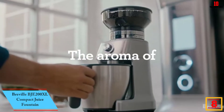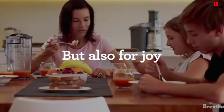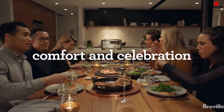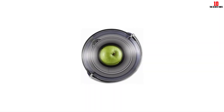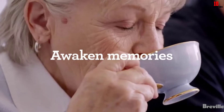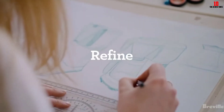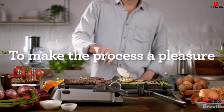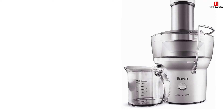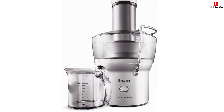At number 8, we have the Breville BJE200XL Compact Juice Fountain. At the lower end of the Breville line in terms of price and size, the Compact Juice Fountain is a deceptively hard-hitting unit. The 700 watt motor is more than capable of powering this small, squat appliance. Overall dimensions are 7.4 x 10.4 x 12.7 inches and the juicer weighs just under 10 pounds, giving you a space saving solution for apartments or smaller kitchens. Despite its scaled down footprint, the juicer manages to deliver most of the functionality of its bigger brothers. A neat trick is built in to make even smarter use of available space, with the pulp being trapped and conserved in the front of the unit. As with all Breville juicers, you can disassemble this after use and pop the components safely in the dishwasher.